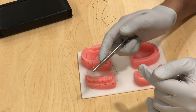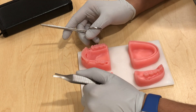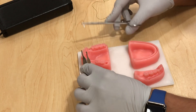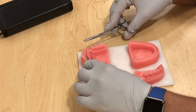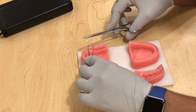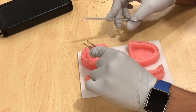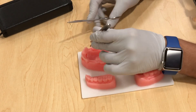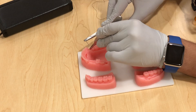Today we're going to start with the most basic suturing technique: the routine simple interrupted suture. You usually want to start from the buccal and go towards the palatal or lingual, so the knot ends up on the buccal side. This is very useful to avoid displacement of the knot by the tongue.